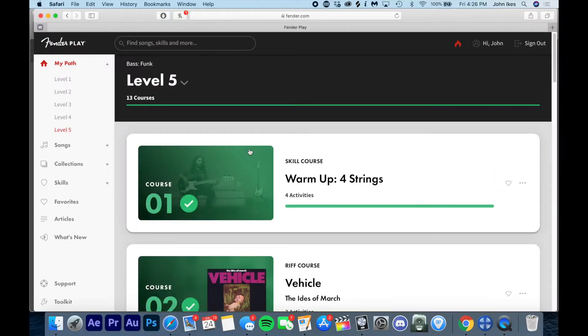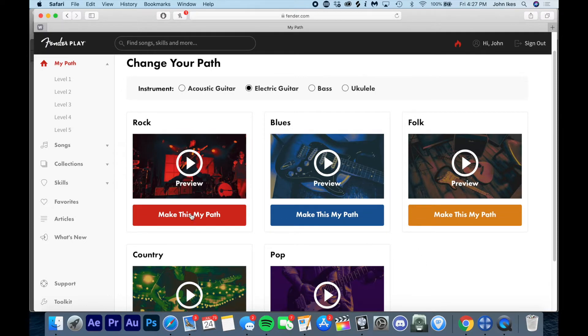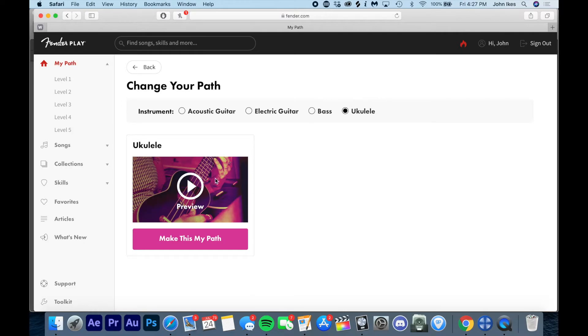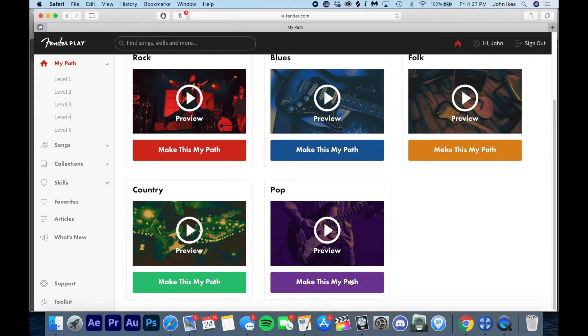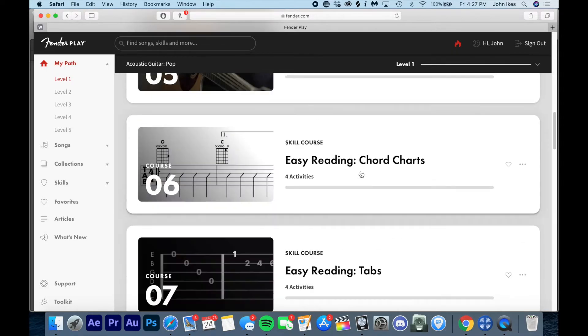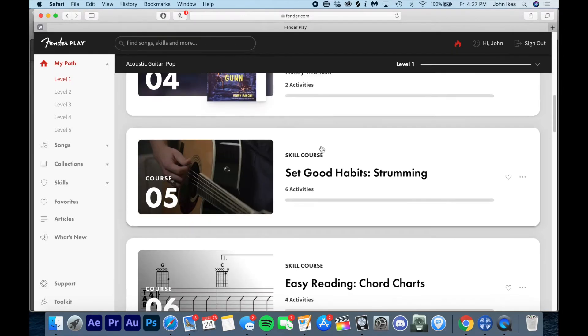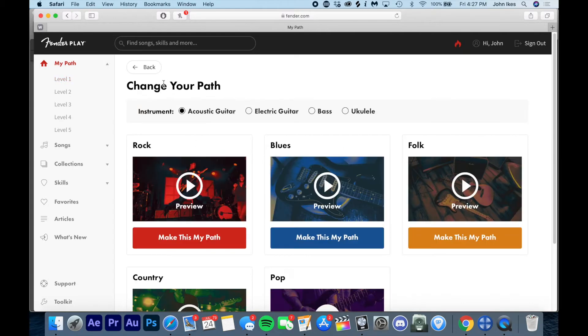Outside of that, if you want to change your course you can go to your path selection. You can select electric guitar and pick from all these different paths: pop, country, rock, blues, folk. We've also got bass and ukulele. Ukulele is going to be a little bit limited — you're going to learn to play 'Over the Rainbow.' You've also got acoustic guitar, similar to electric guitar. You can make that your path and it shows up in your actual path dashboard.